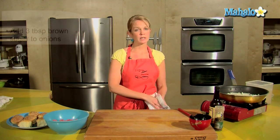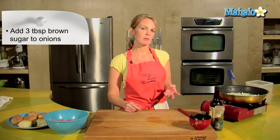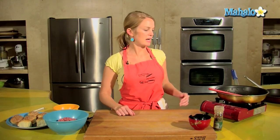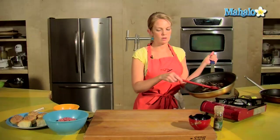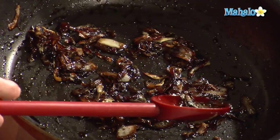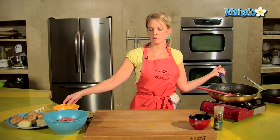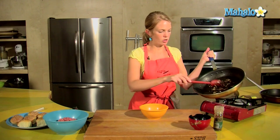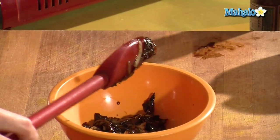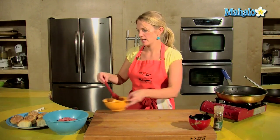I'll give those probably five more minutes and then I'm going to add about three tablespoons of brown sugar. The onions are nice and cooked down — we can see that one onion becomes not so much. I ended up adding a quarter cup of brown sugar and a little sprinkle of balsamic vinegar to keep some moisture in the onion. Now that those are done, we can begin making our patties.